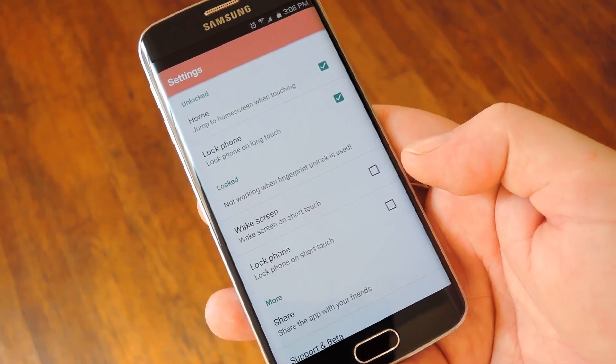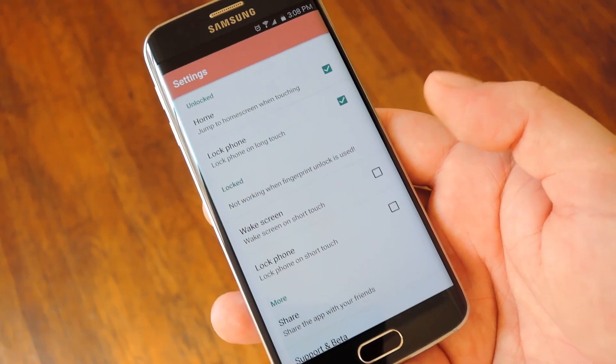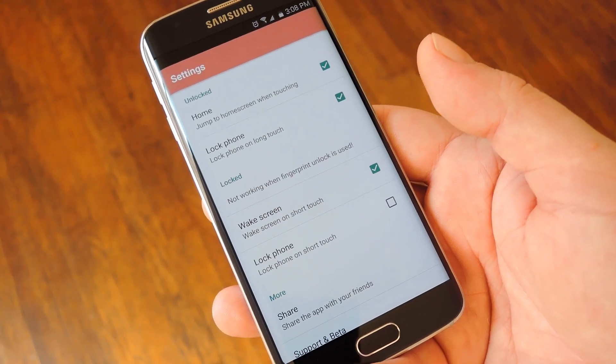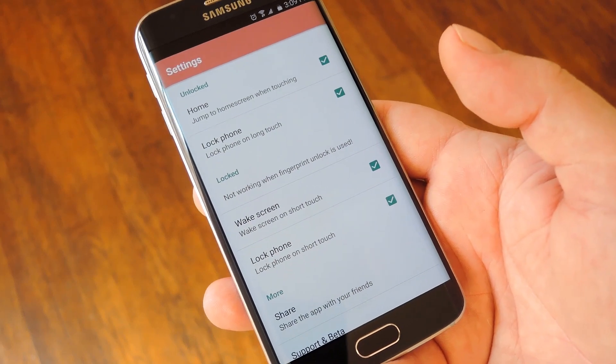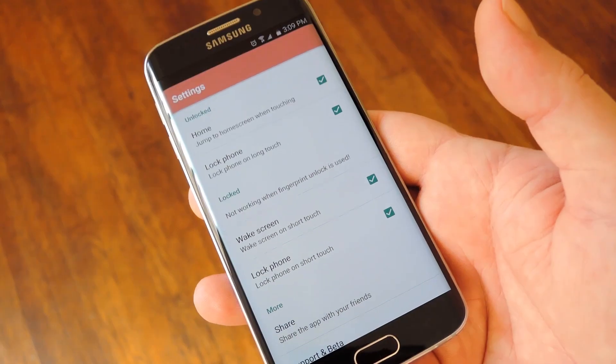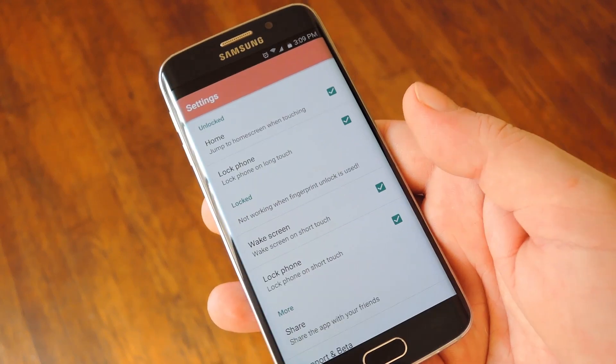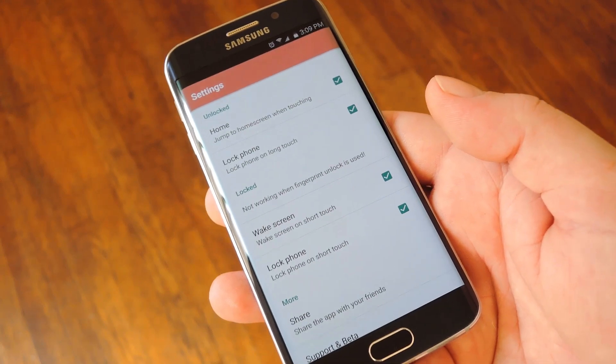The next two options will only work if you do not use the fingerprint lock mechanism on your phone. The first one will wake your device by touching the home button, and the second will put it back to sleep if you only wanted to check the time. Note that I did purchase the Pro version for $1.69, so some of these features may not be available in the free version of Easy Home.